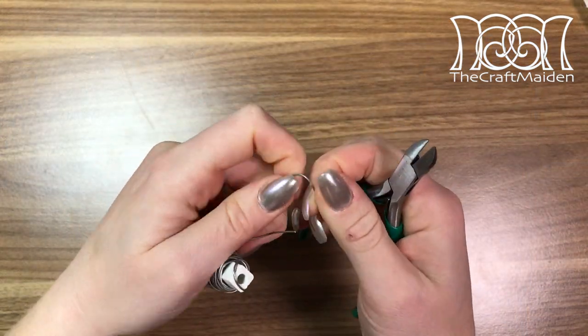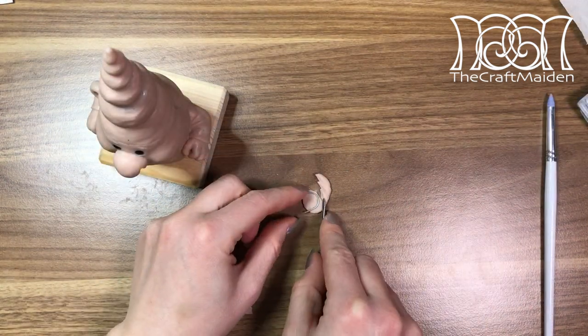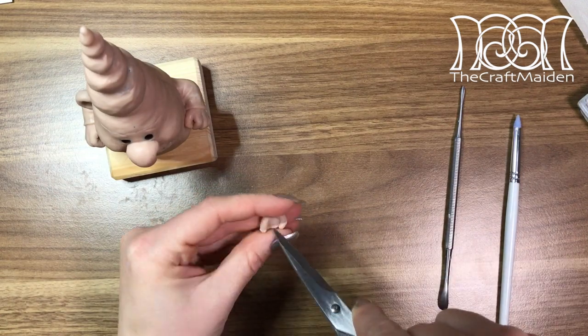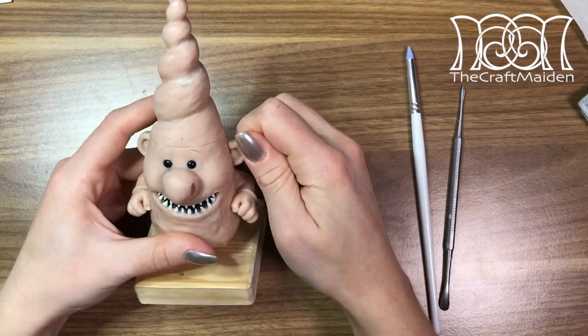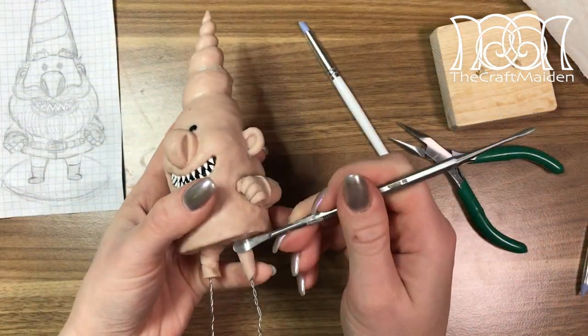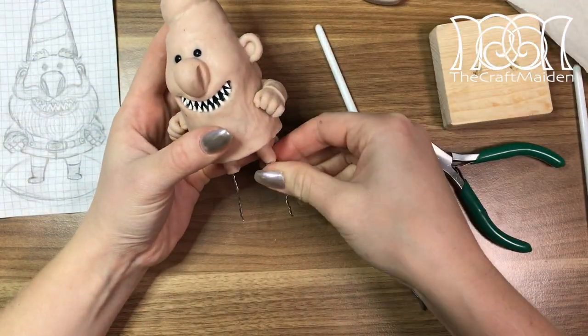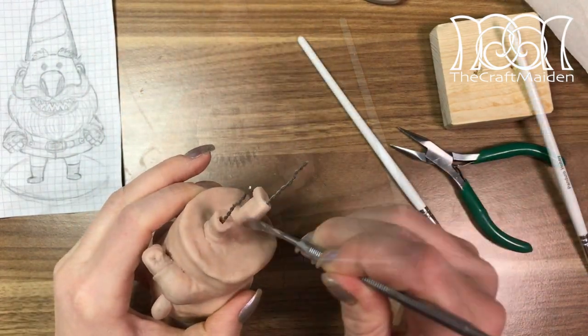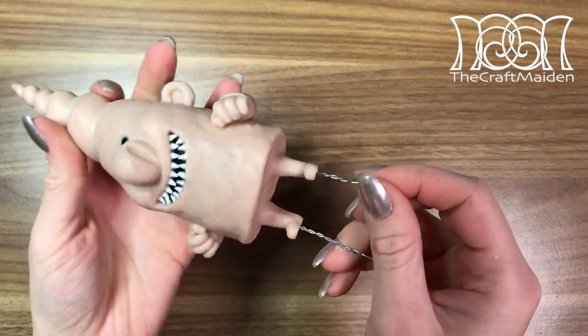I used the wire as an anchor and sculpted his ear from that. To be able to sculpt his legs I needed to take off the base, but I did use it to check the length every now and then to see if they were the same and to get his feet as flat as possible.